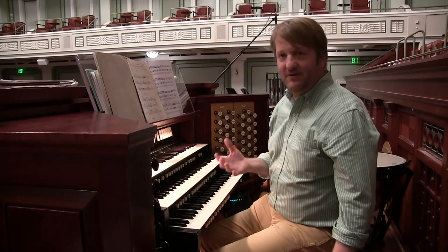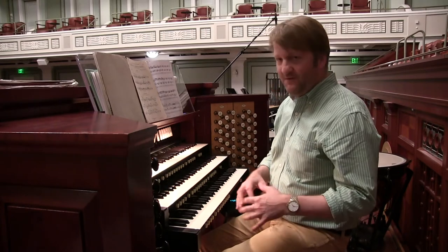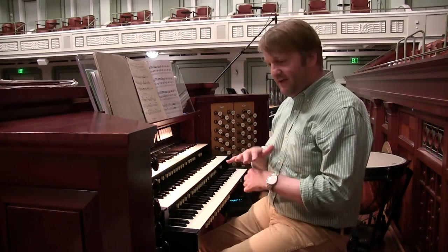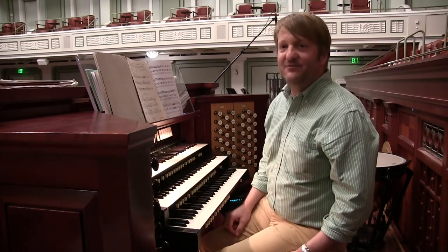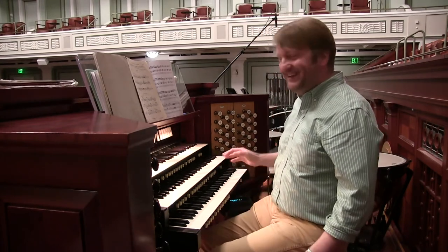Every pedal board is different. The organ is unique in that everywhere you go, it's a different instrument. Some pedal boards have a different action — some are a deeper action, so you have to put a lot of weight into the pedals. Some have a lighter action, so you don't have to put as much weight. It's all about adjusting to the different instruments, but this pedal board is like a Rolls Royce for pedal board technique.